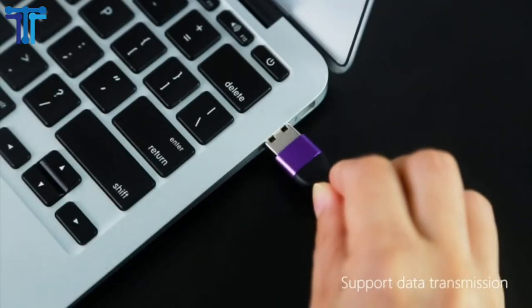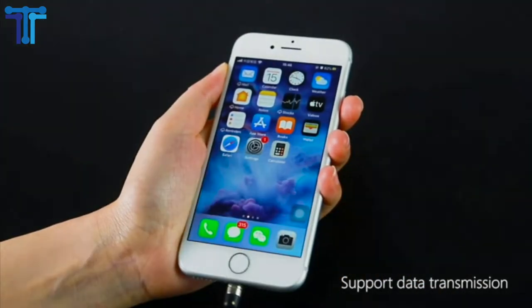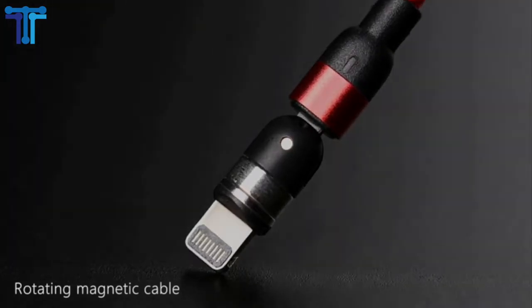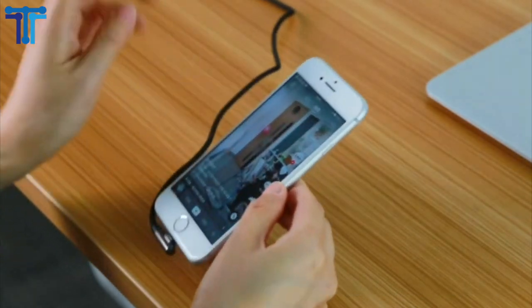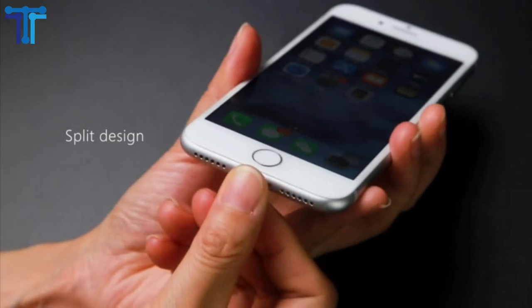Magnetic phone charger cable supports fast charging and data transfer up to 480 megabits per second at the same time. The magnetic charging cable comes with micro USB, type C, and Apple product adapters to meet your everyday charging needs. Upgraded magnetic charging cable has 3 contact points to ensure QC 3.0 fast charge. Forget ordinary cable charge, this is magnetic cable charge.